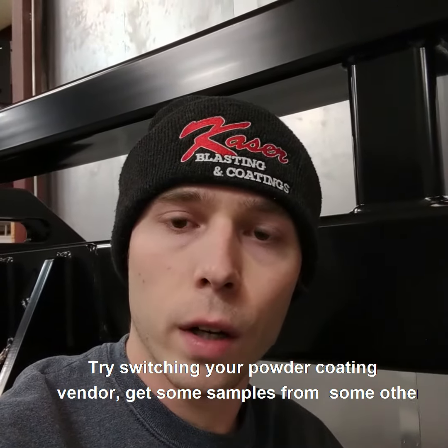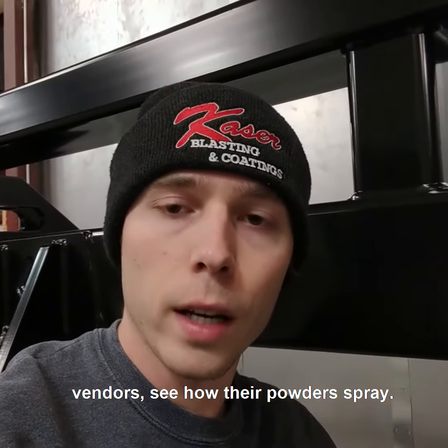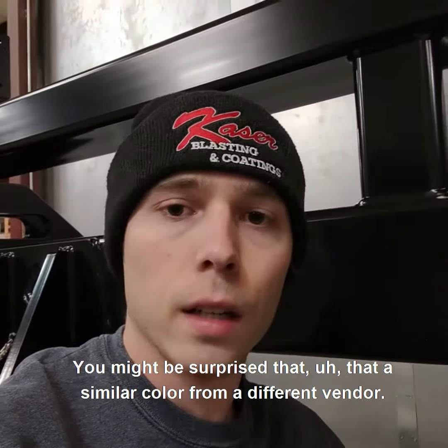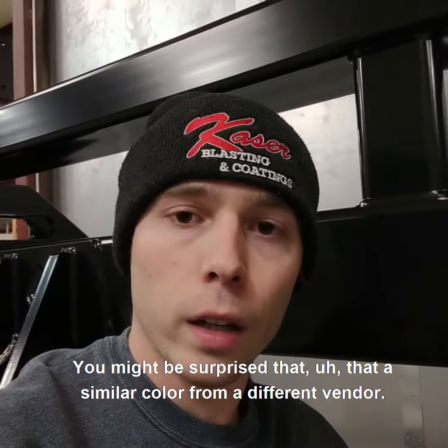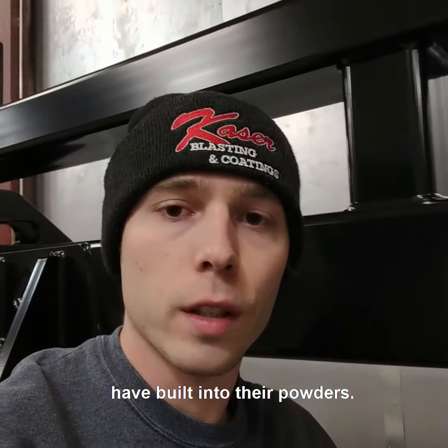try switching your powder coating vendor. Get some samples from some other vendors, see how their powders spray. You might be surprised that a similar color from a different vendor flows out way smoother just because of the chemistry that they have built into their powders.